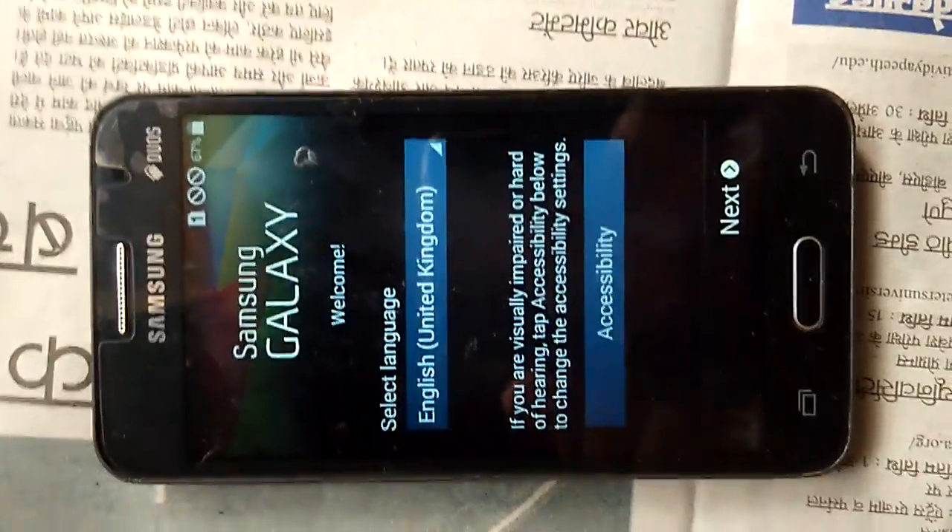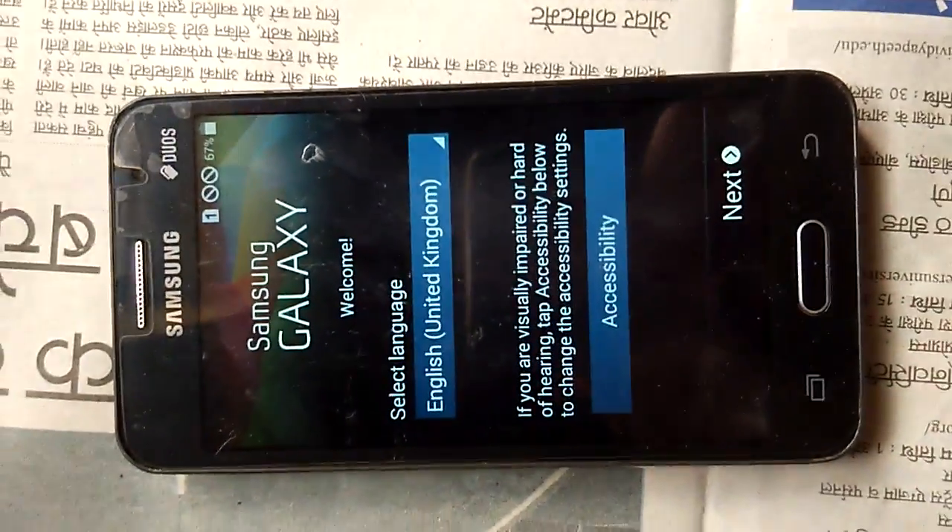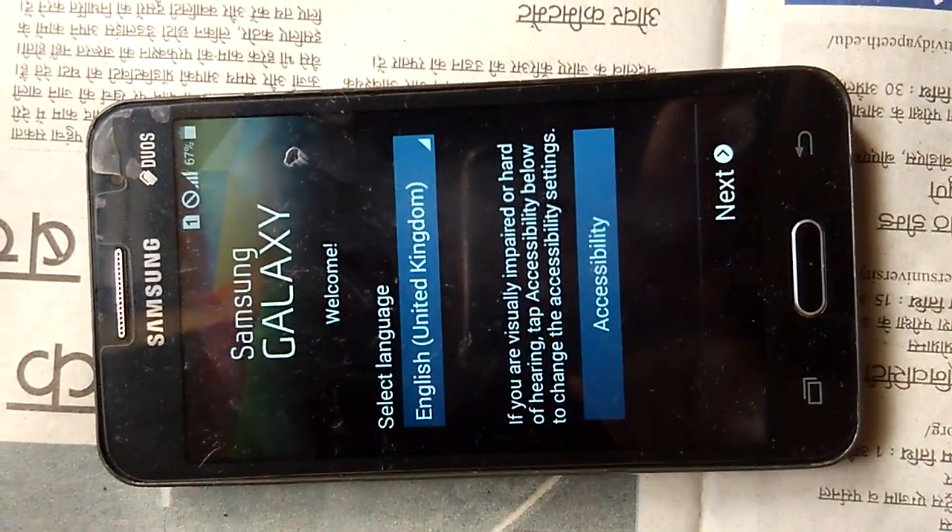Here you can see that there is no pattern lock, and I can access my mobile. The method has worked successfully.